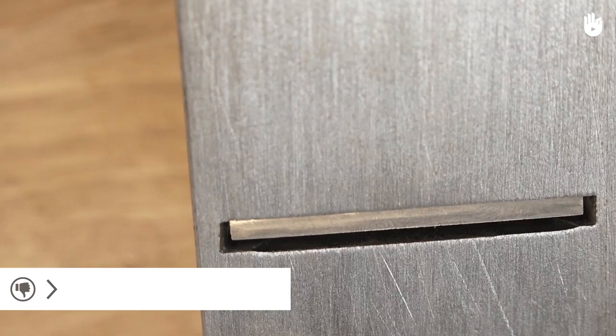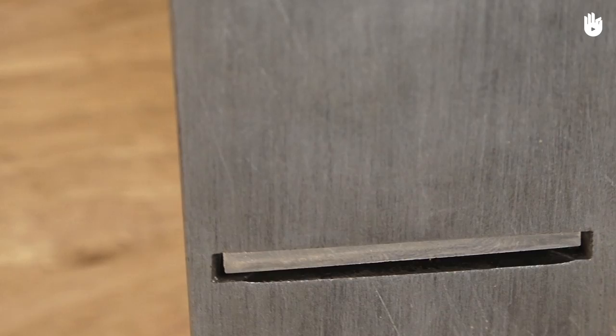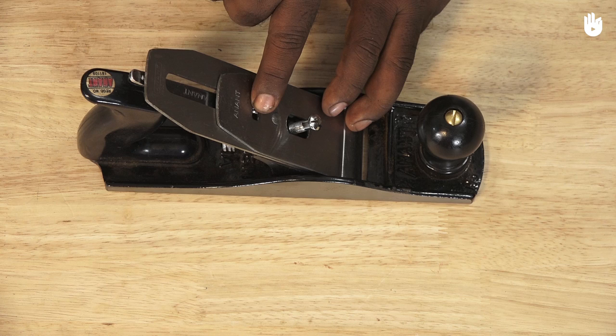The lateral adjustment should not be used to compensate for a poorly sharpened blade. The frog allows you to adjust the angle of the iron and also holds the blade firmly in place.